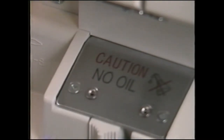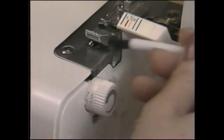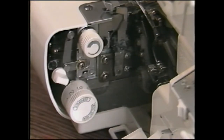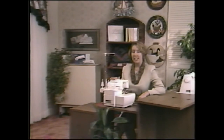Your BabyLock Eclipse will operate at peak performance if it's kept clean at all times. The serger needs no oiling for many years because the major moving parts are made from oil-impregnated metal. Use the cleaning brush often during serging to keep lint off the knives, needles, and feed dogs. Remove this cover periodically to clean more thoroughly. Your BabyLock Eclipse is a high quality, dependable performance machine, and with proper care and maintenance it'll give you years of sewing pleasure.